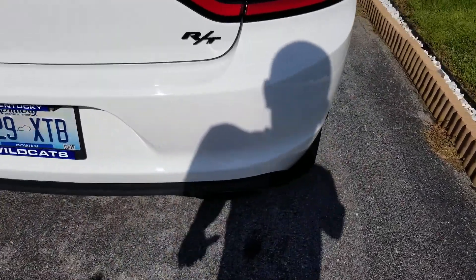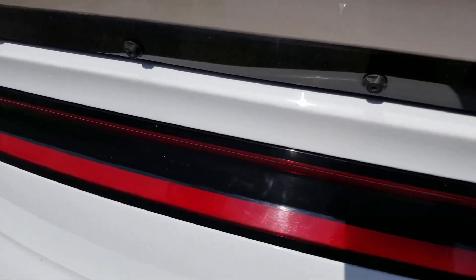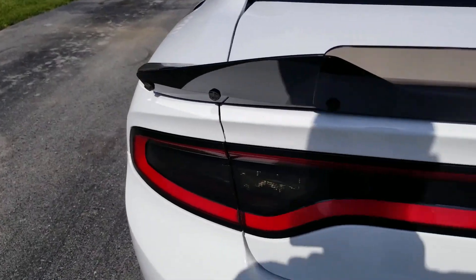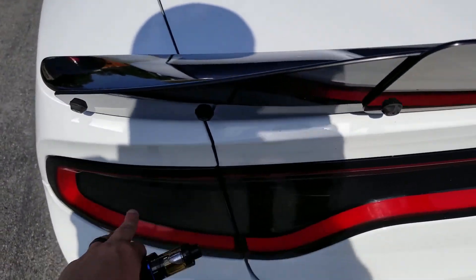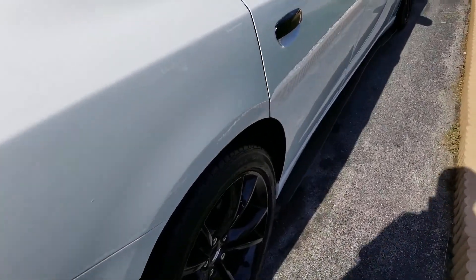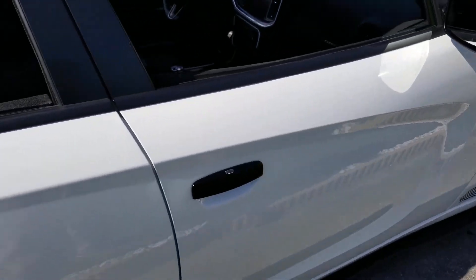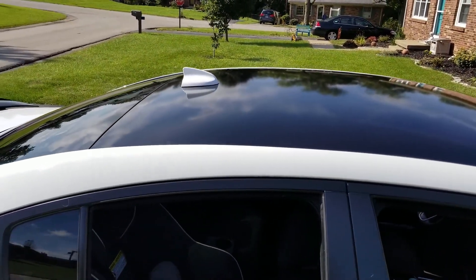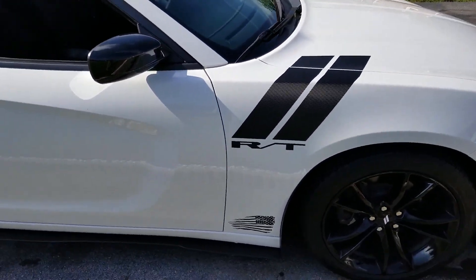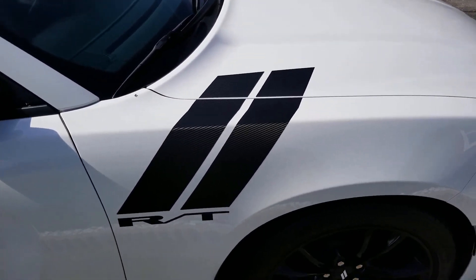I D-badged everything except for the RT, and I put some tint on the taillights. I also wrapped my door handles myself and did the roof black. I left my shark fin antenna white because it was my first time wrapping and I didn't really want to tackle that.